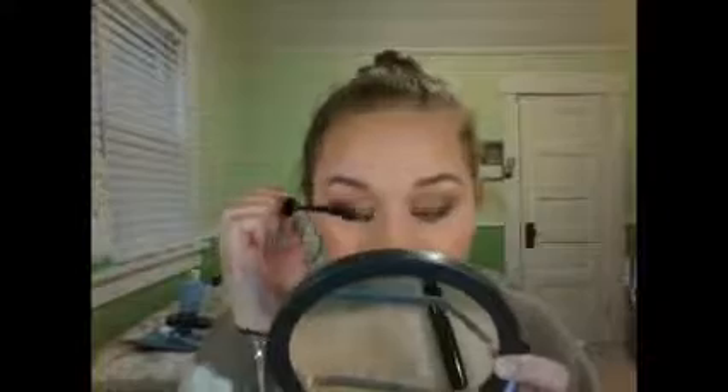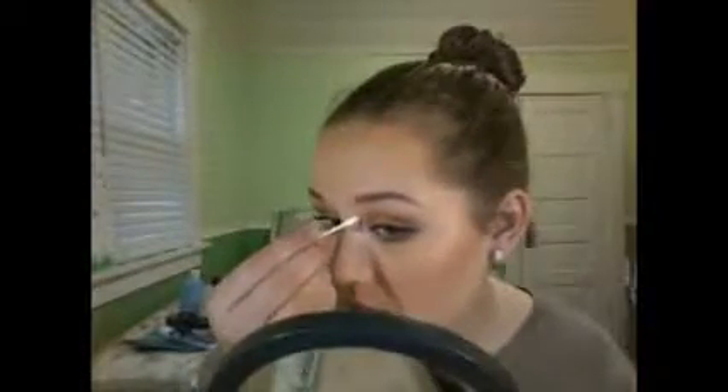Then I took my Too Faced Better Than Sex mascara to coat my lashes — of course, what else would I use? This is like my ride-or-die mascara; I'm obsessed with it, and it makes my lashes look amazing since I don't wear false lashes with my glasses. And then I had a bit of a flub on this eye, so I kind of showed you how to fix that — I got a little bit on the side of my nose and some underneath my lashes that the mascara on my lower lashes wouldn't cover up. So I took a Q-tip and just wiped everything off after it had dried. Nice little trick.